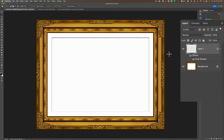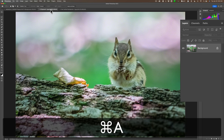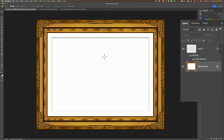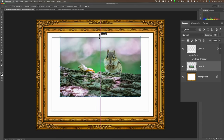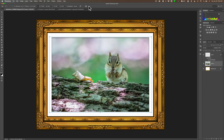Now we need to get the image of the chipmunk over here — but we want it under the matte, so it has to go between layer one and the background layer. Click on the background layer so that's active. Go up to our chipmunk, hit Command A to select everything, Command C to copy it to the clipboard, go over to the image of our frame and hit Command V. It's too small, so hit Command T to resize it, bring it up to fill the matte area, and click the little checkmark. Now we have it inside of a matte.